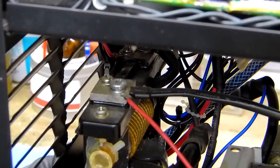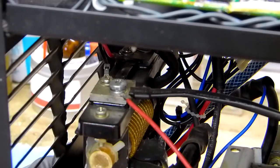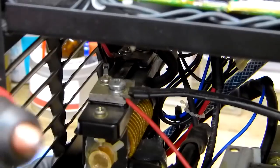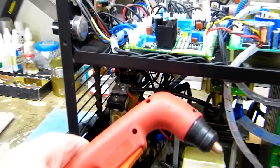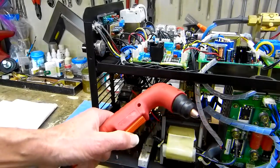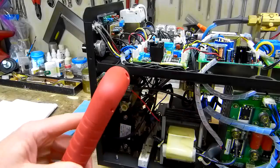One of the things I also read on the internet to look for if these aren't working correctly is that the wires can pull off the switch handles. That's definitely something to keep in mind.